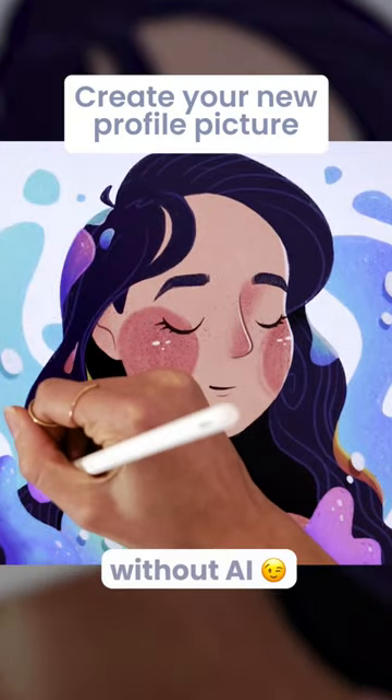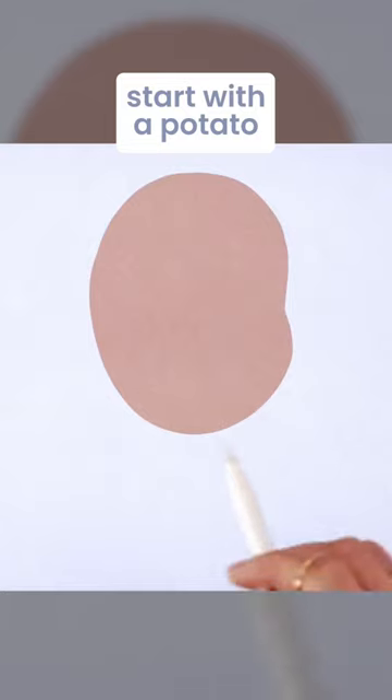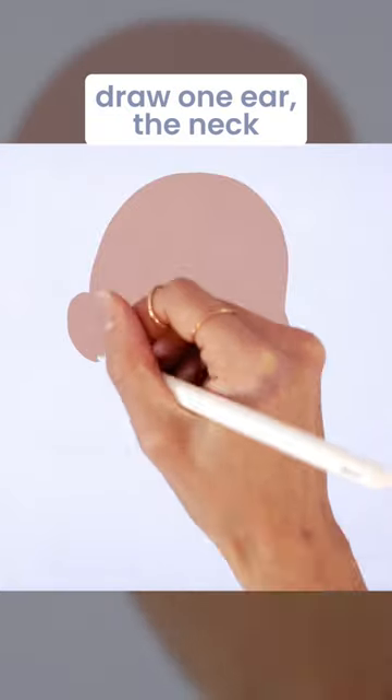You can create your new profile picture without using AI. Start with a potato. Draw one ear, a neck, and shoulders.